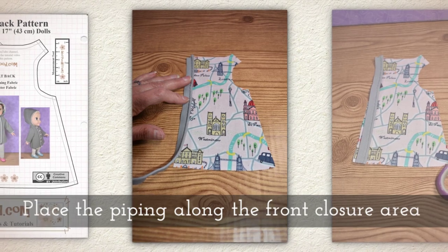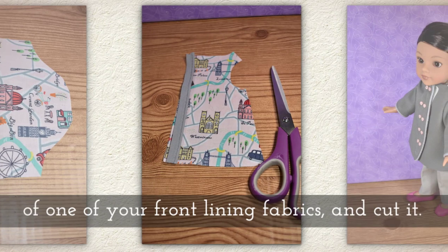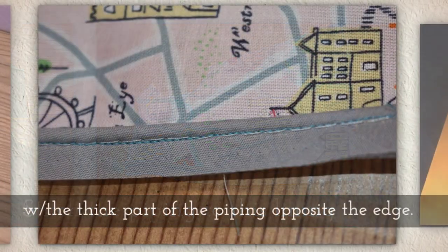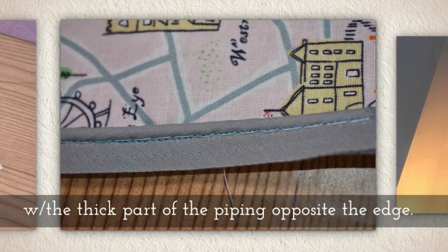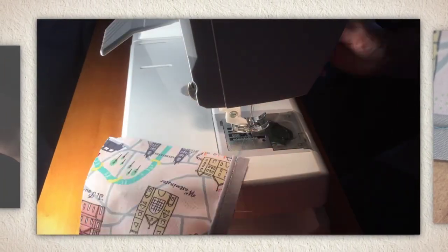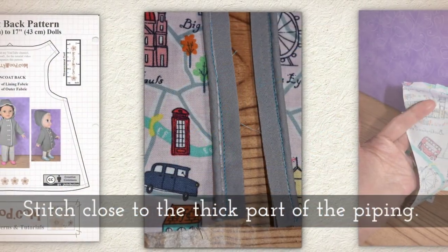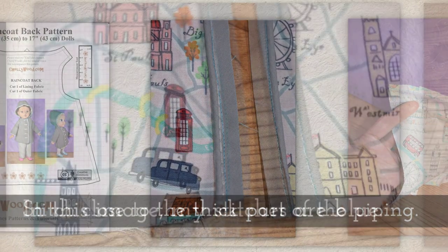Place the piping along the front closure area of one of your front lining fabrics and cut it. Stitch the piping to the lining. You want to keep the thick part of the piping opposite the raw edge of fabric. Follow these steps for both front linings. Stitch close to the thick part of the piping — you'll hear me say that throughout the video.